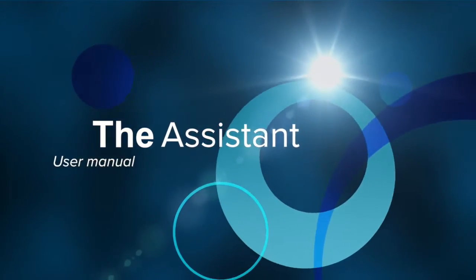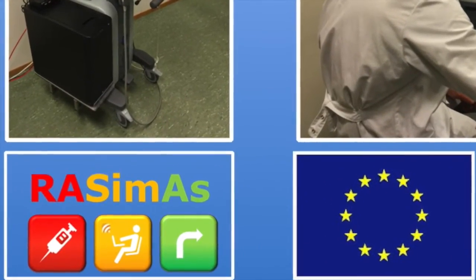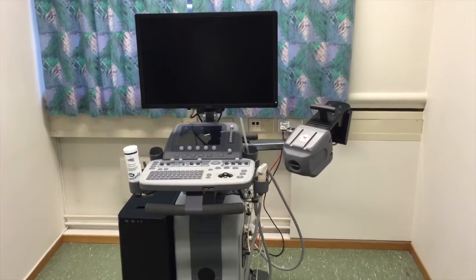This video introduces the assistant, which is built and will be clinically evaluated as part of the RASIMAS EU project. We will look at both the hardware components as well as the software functionality.